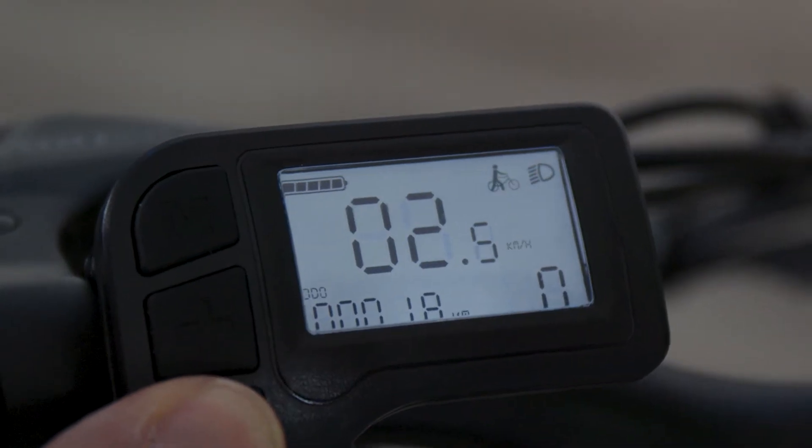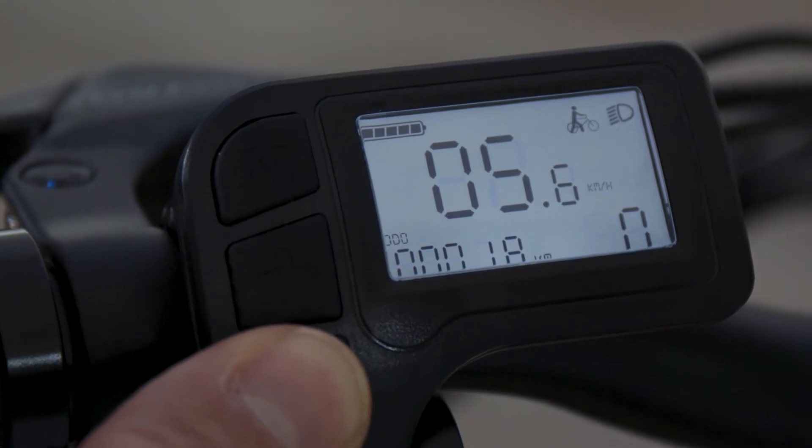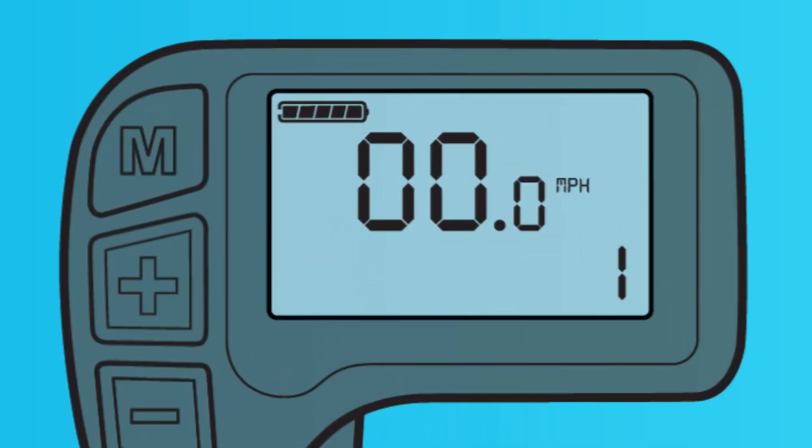The center of your display shows your speed. This can be displayed in either miles per hour or kilometers per hour — check your user manual on how to adjust the setting. If you press the M and the minus button at the same time for two seconds, you can toggle between real-time speed, max speed, and average speed.